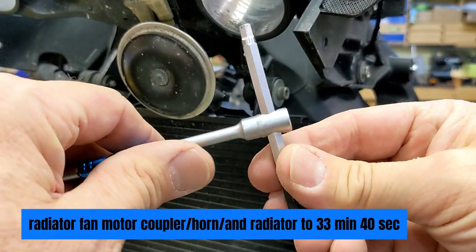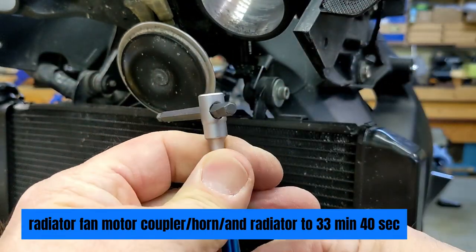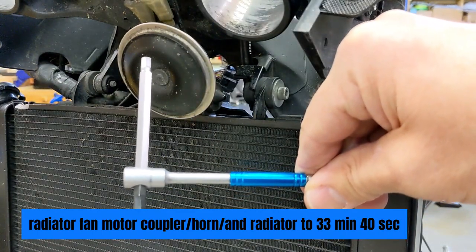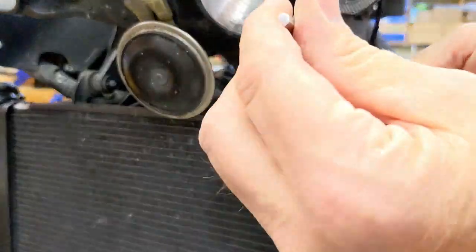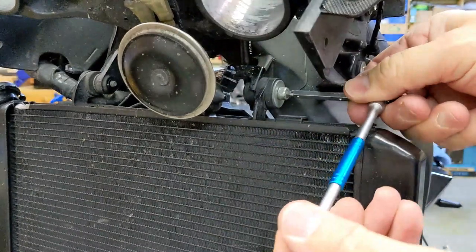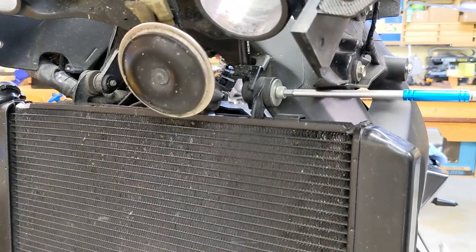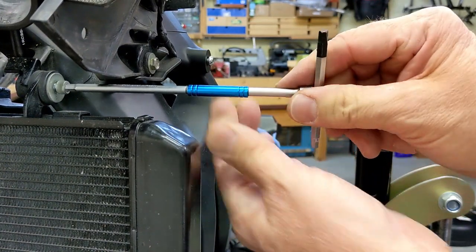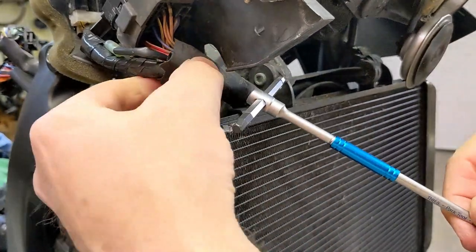These allen keys I showed you in the last video are pretty cool — you can slide this back and forth, which makes it easier to get into tight spots. So here's the right one, and you just go like that, rotate this a little bit, you can spin it. For the left one I can't get my tool in here because this wire is in the way — right there.